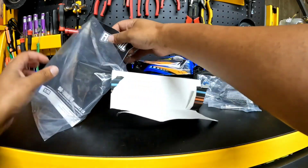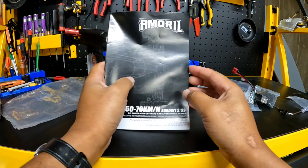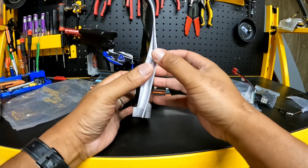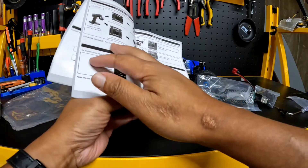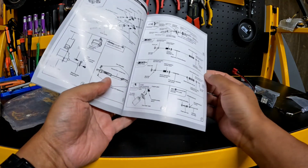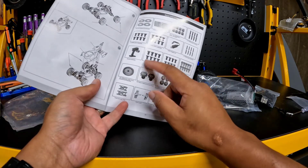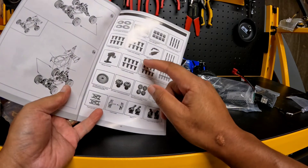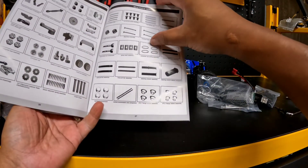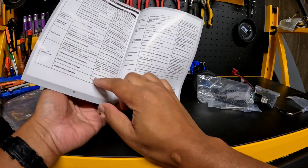And then we'll go over the user manual — this user manual looks very familiar. It's pretty cool, there's a lot of detailed instruction in here. It talks about installing batteries, how to make adjustments with the radio, driving and operating the vehicle, and how to do some repairs. There are lots of exploded views. It has a parts list, so if you ever need to order parts, you can find the specific part name and go on Amazon to order them. It also includes some troubleshooting in the manual, which is pretty cool.